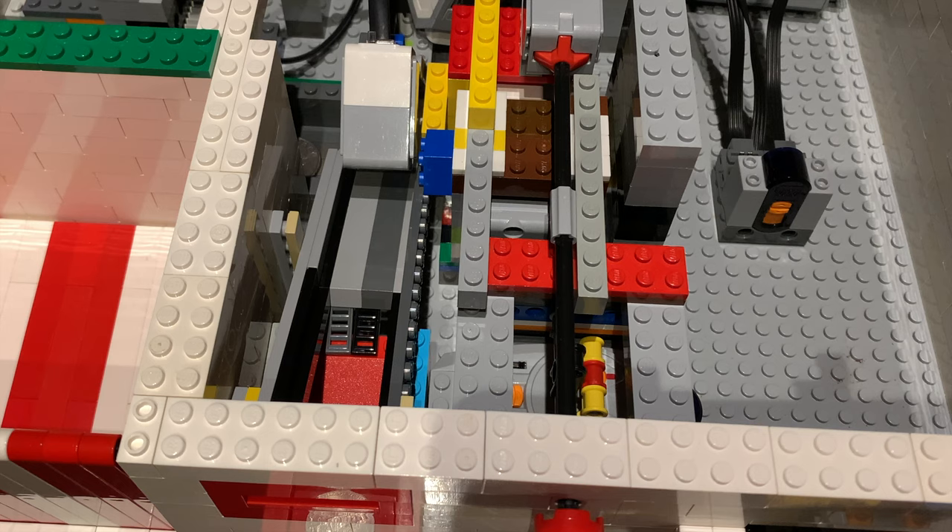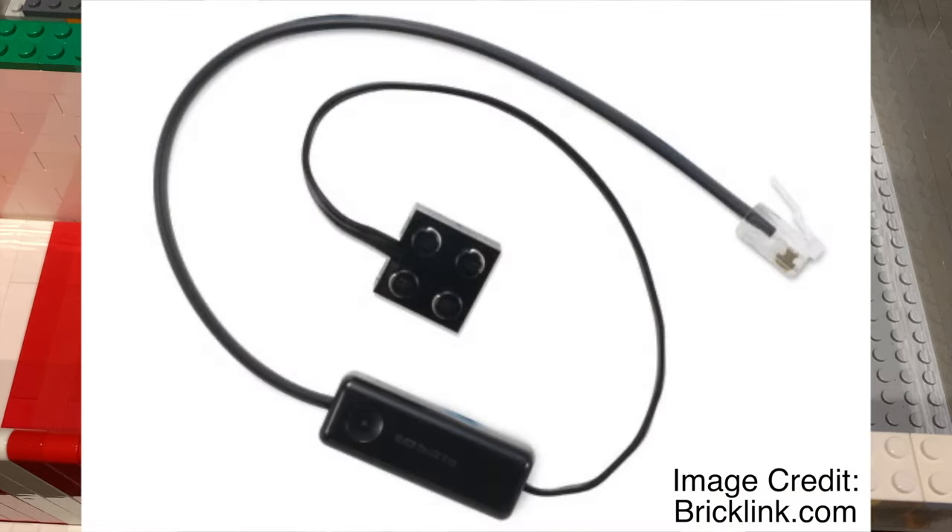On a side note, the motor that drops the claw is actually a Power Functions motor controlled by the EV3. I was able to do it using one of these cables. I made another video about how to use these and where to get them, and I'll link it in the description if you'd like to see it.